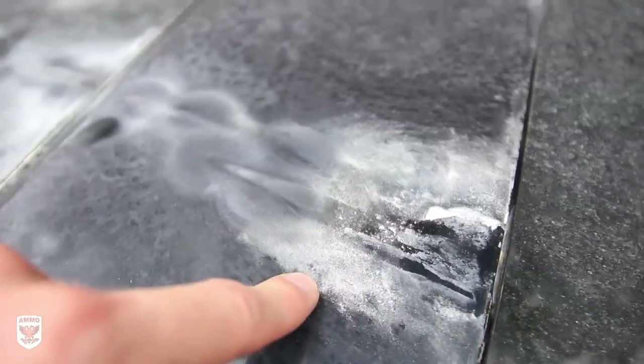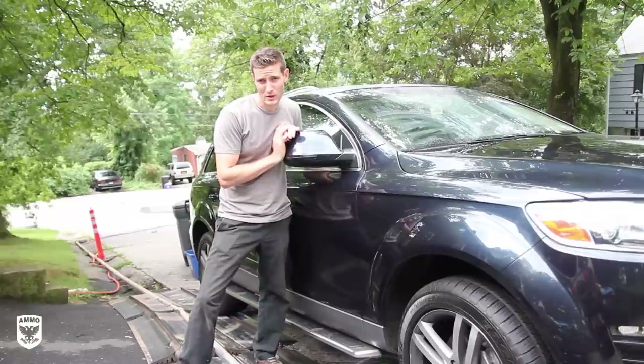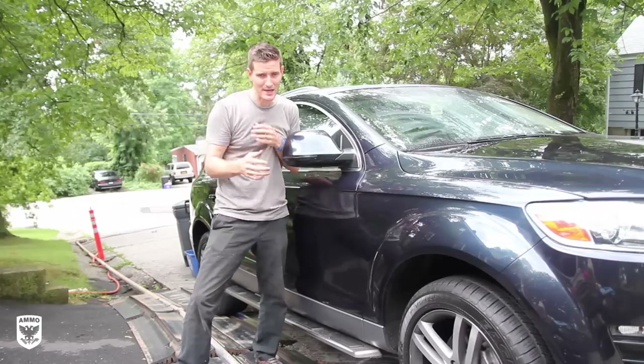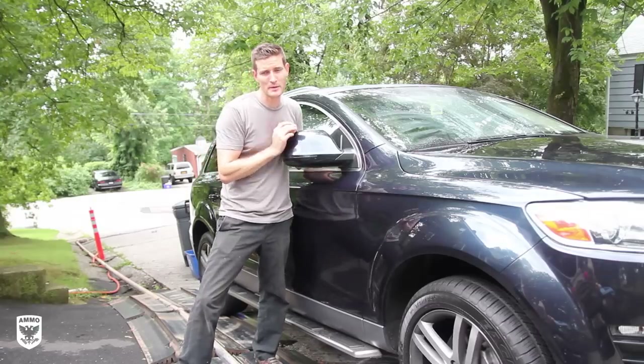When you're removing something like minerals, we've talked about it on the podcast — you sort of have to play in the pH levels. We'll talk a little bit about that today.